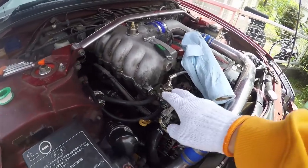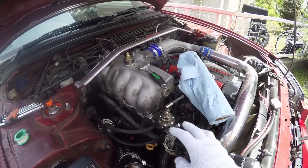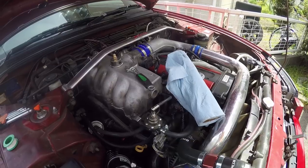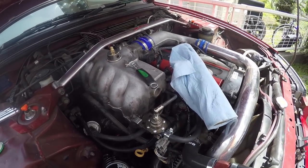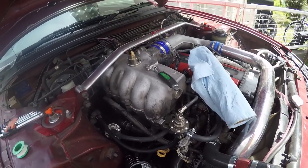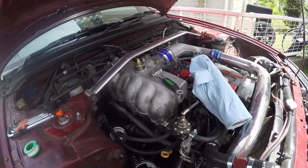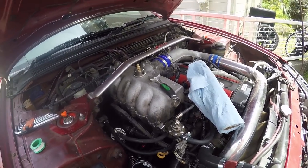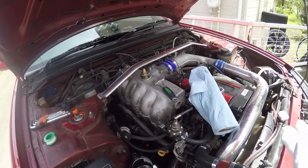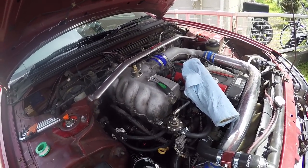You're going to want some Teflon tape for the threads to help it seal and stop it from leaking. We run three kilos of fuel pressure, so we want to make sure none of that fuel leaks out. It's also a good idea to disconnect the battery terminals so there's no voltage going anywhere, no sparks that could cause a fire. I'm going to get started on that now.